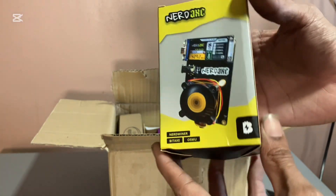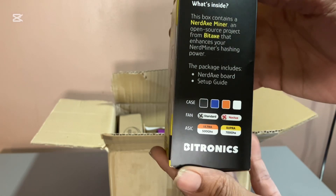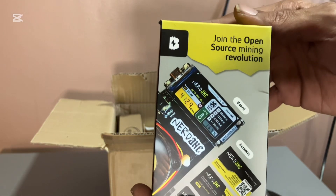First, this is my Nerd Axe Gamma — here's the side of the box. I got this from a company called Dittronics. I think they're located in Europe or Spain.